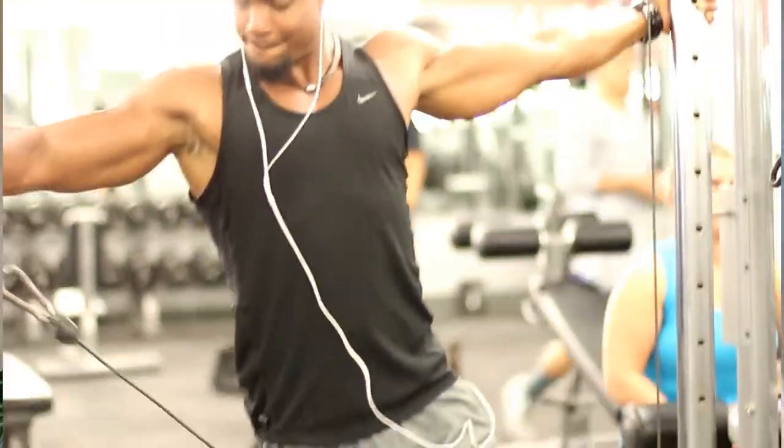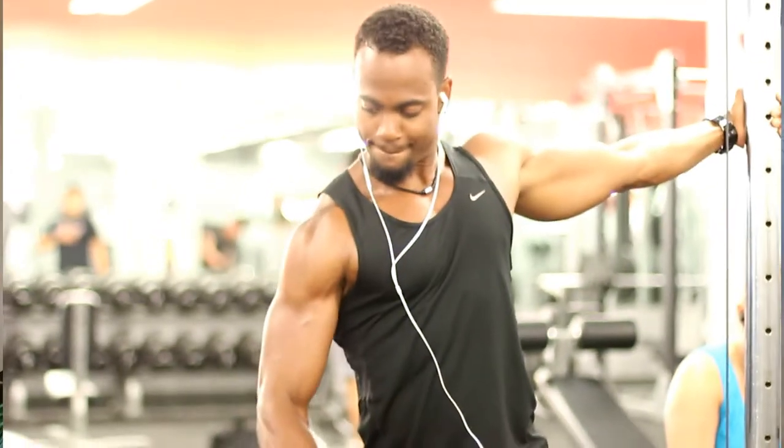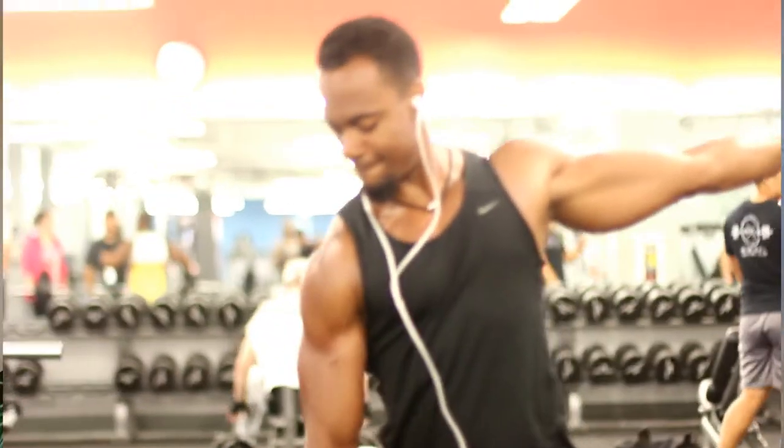Now we're going to work more so on the medial delts. From the front, what I'm trying to do is get more rounded shoulders so I can have a broader appearance. If you want your shoulders to look more round from the front, definitely take your time and be consistent about hitting your medial delt on the side to get those to pop out, so you can get some nice round 3D shoulders.